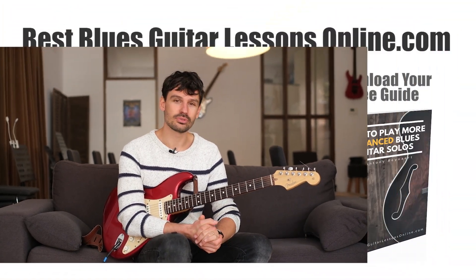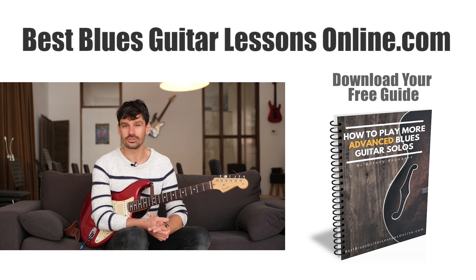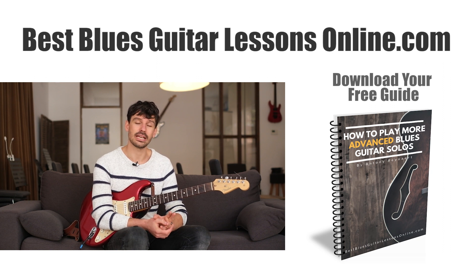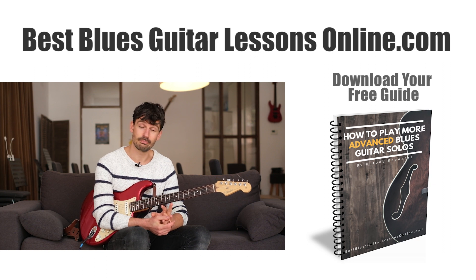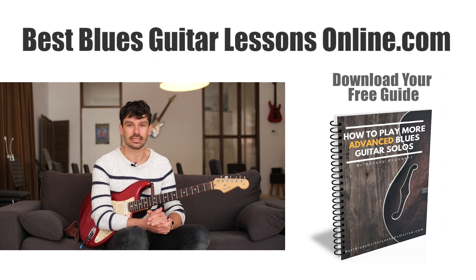If you want to go deeper into all of this and want to play better sounding blues guitar solos, I have a free downloadable guide on my website called the 'How to Play More Advanced Blues Guitar Solos Guide.' It's on bestbluesguitarlessonsonline.com. You can download it — it includes tablature and scale diagrams to move your guitar solos further.